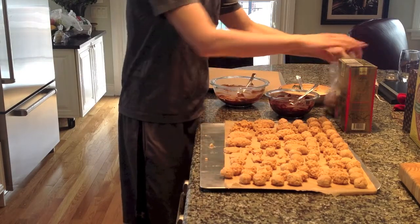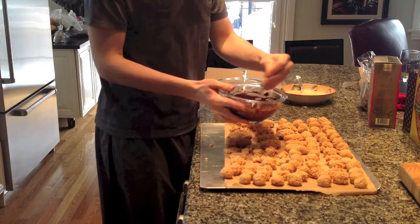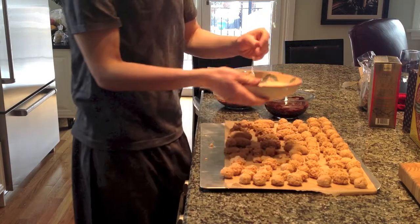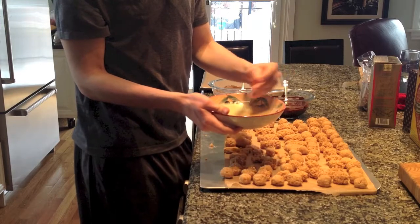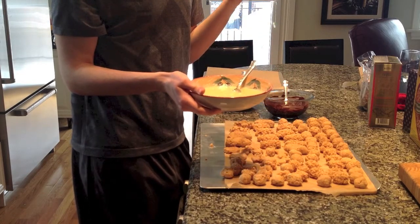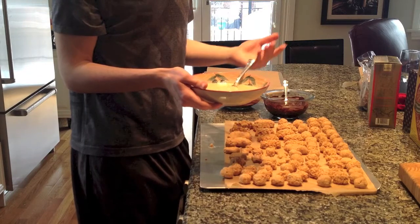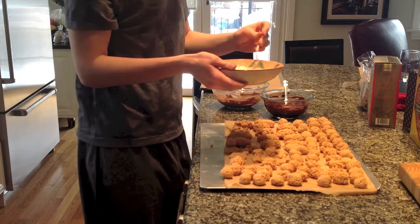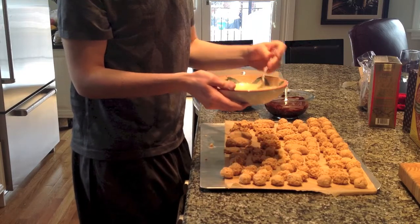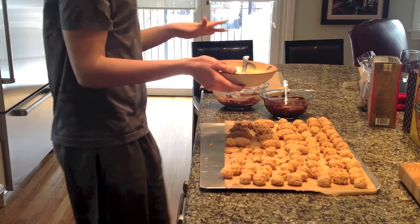I've got three different types of chocolate that I've melted: milk chocolate, dark chocolate at 70% cocoa, and white chocolate. I ran out of good white chocolate, and the store-bought substitute melted very thick and waxy. I had to thin it out with milk, and it got too thin, so I added some confectioners' sugar. I'm primarily going to be using the milk chocolate and dark chocolate.